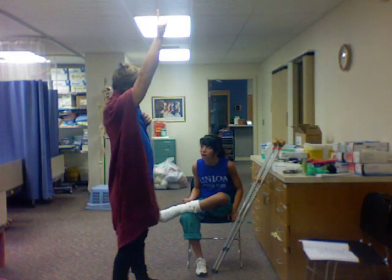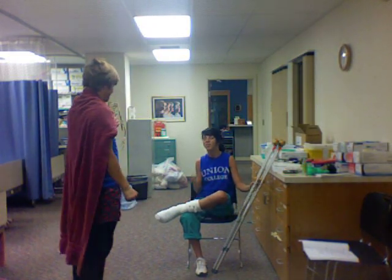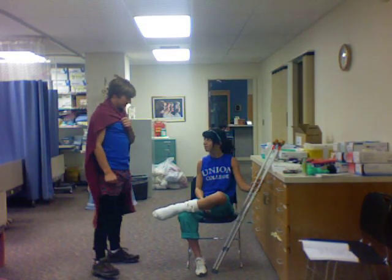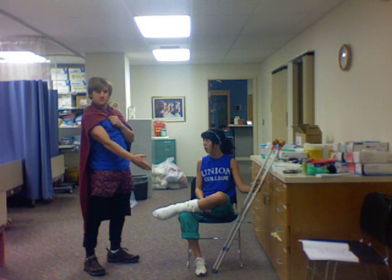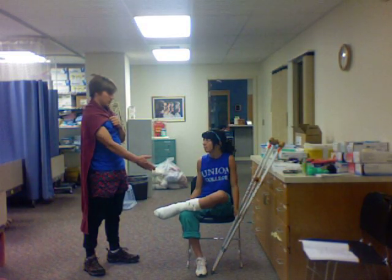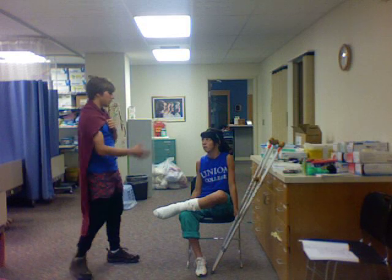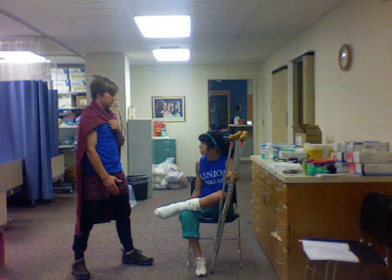Crutch Man, is that you? It is I, Crutch Man, coming here to rescue you. Thank goodness. So, maiden in distress, what happened to your ankle? Well, I was bouncing around doing a quadruple bypass flip on the trampoline, and then I just fell off onto my leg. That is a shame, and here you are in the hospital — stranded. Stranded in the hospital, and you need to go home. But alas, you do not know how to use the crutches. I do not know how to use my crutches.